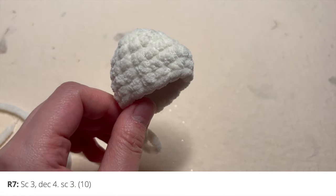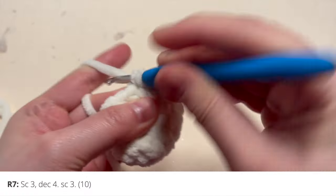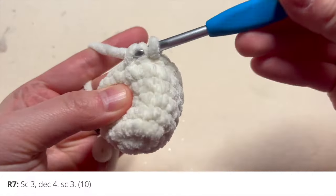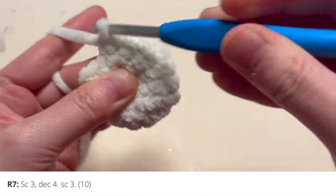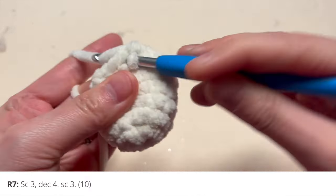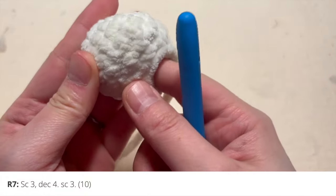Now we're going to move on to round seven. For round seven, you're going to single crochet three, decrease four, single crochet three. Single crochet one, two, and three, then decrease four times, and then single crochet three to finish up the round. At the end of this round you should have 10 stitches, and you'll see the head being shaped further.